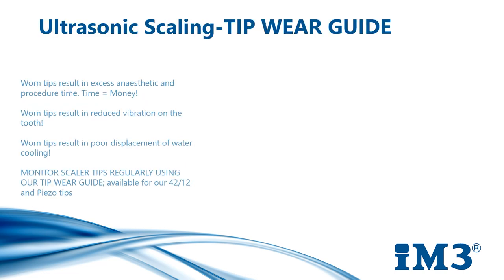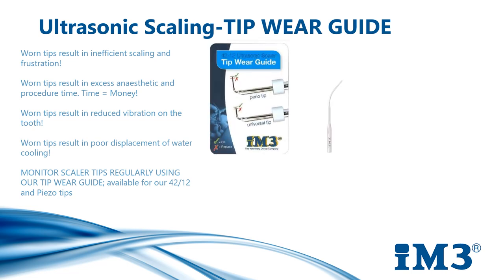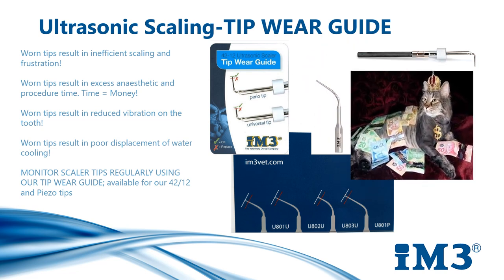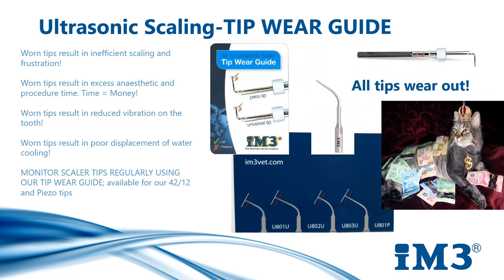It's really important to monitor your scaler tips regularly for wear, as all scaler tips wear out. Tip guides are available for our 4212 and our piezo tips. Worn tips result in inefficient scaling, causing frustration and prolonged scaling time. Prolonged scaling results in increased anaesthetic and procedure time, both of which result in loss of revenue. When tips are worn, it reduces vibration to the tip as well as poor displacement of water to aid in tooth cooling.